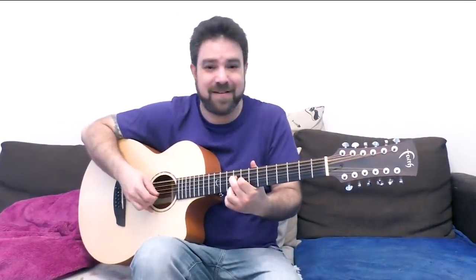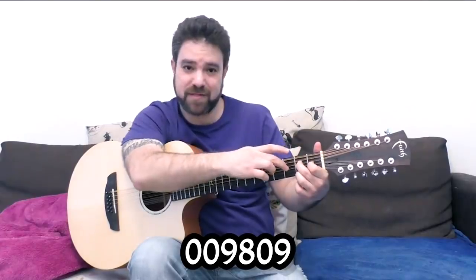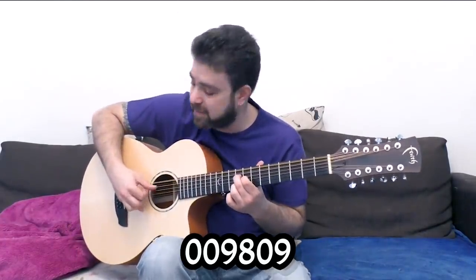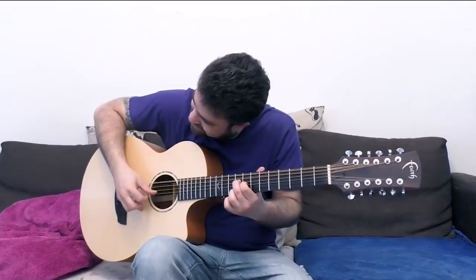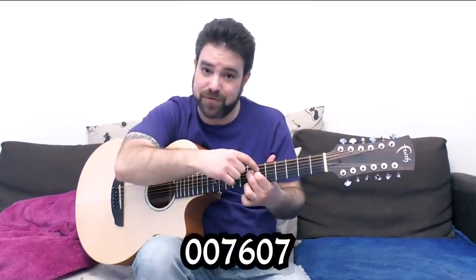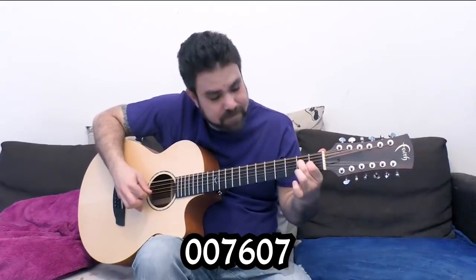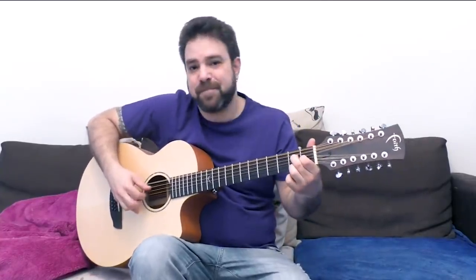Let's move this up to E. I took the same shape — 2, 0, 1, 2 on strings 1 to 4 — up to fret 9, so now it's 9, 0, 8, 9. And you can still play this with A. Then take it to 7, so it's 7, 0, 6, 7. You can take it back to 3 for F.